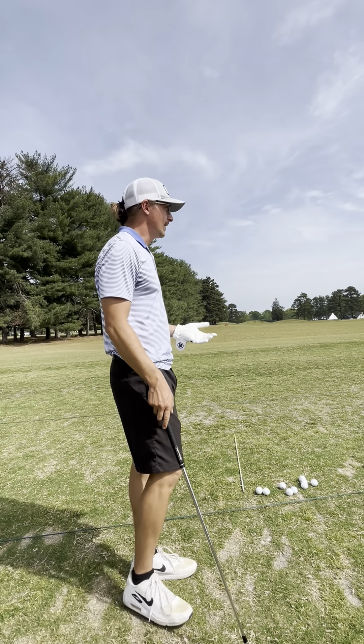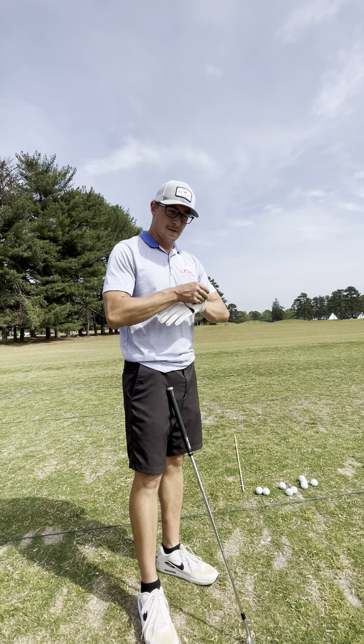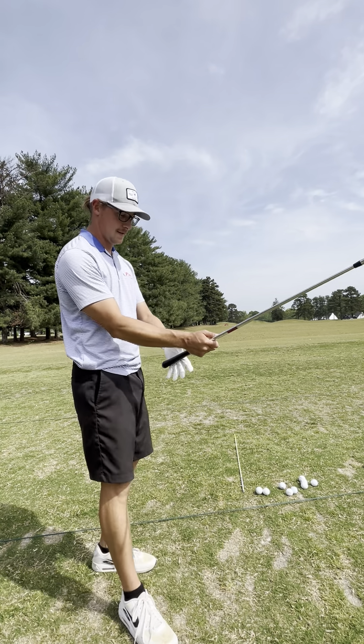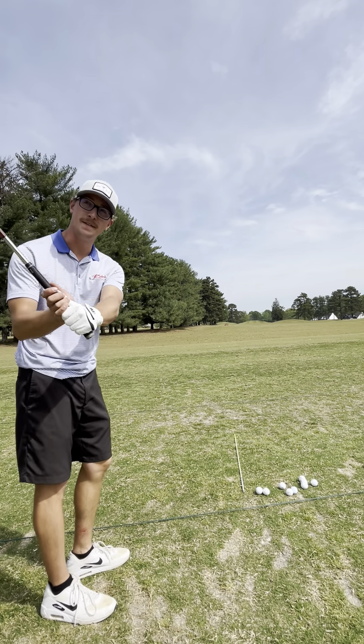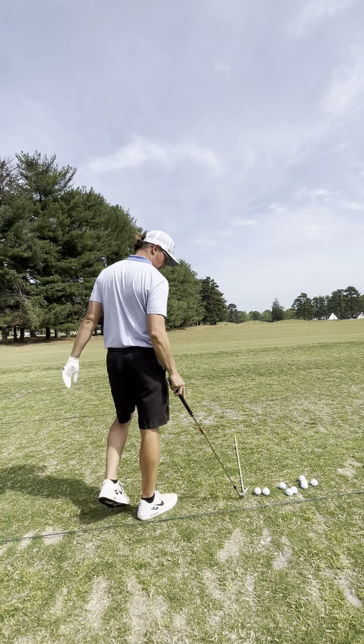Hey YouTube, it's been a while, sorry I haven't been posting. Girls are on spring break, handling some business. Got up to the range today, it's a beautiful day, gonna be like 81 degrees. I'm just gonna warm up with some wedge shots.